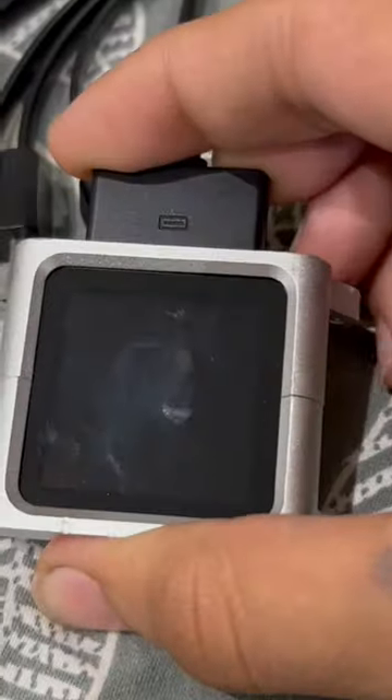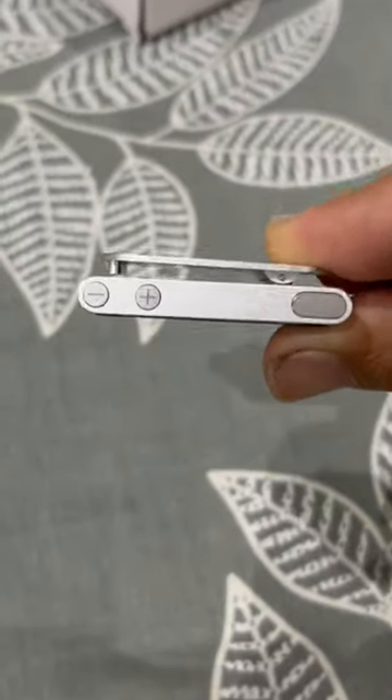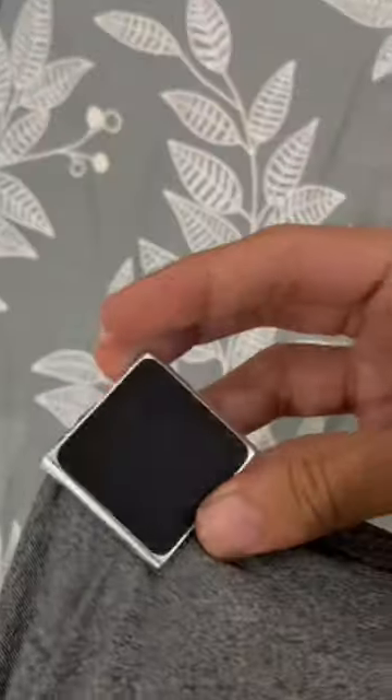The case looks pretty good. Let's open the charger. One feature you didn't know — this iPod has a clip on it. I can hang it to my t-shirt.